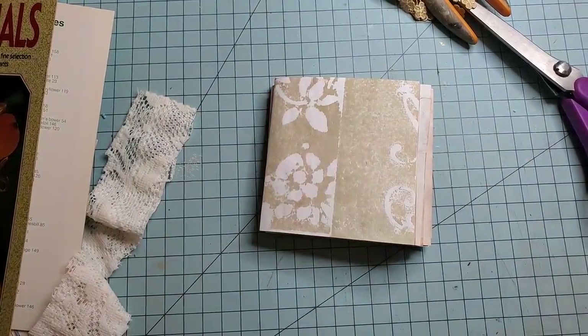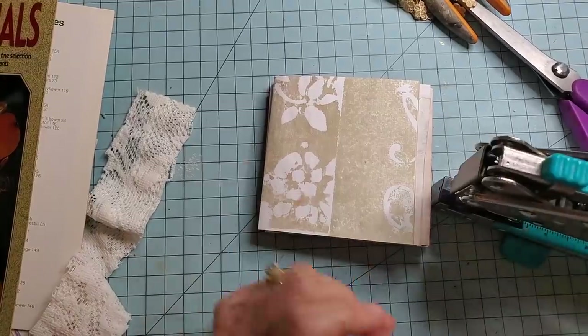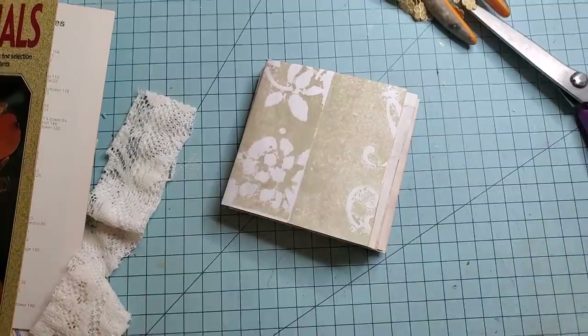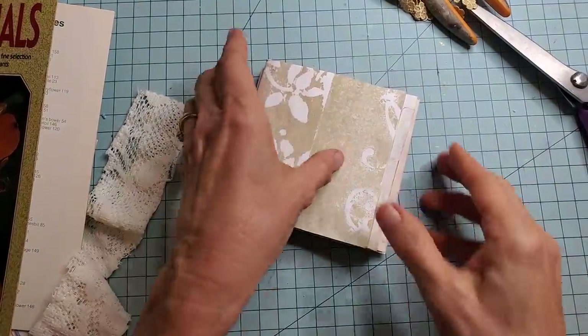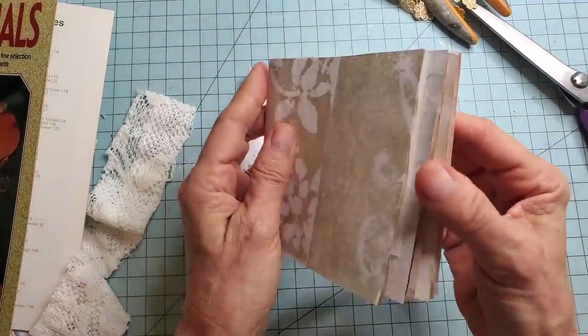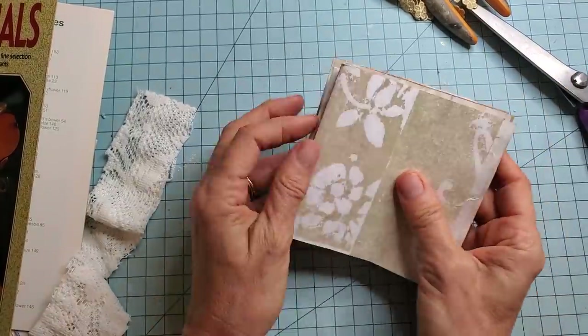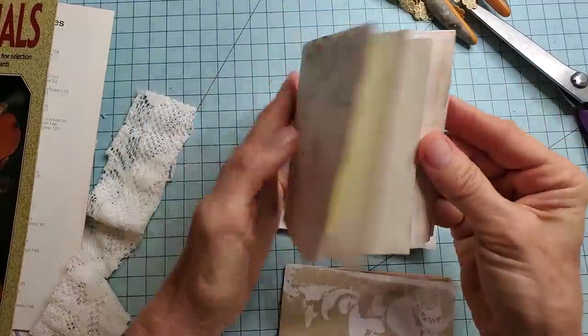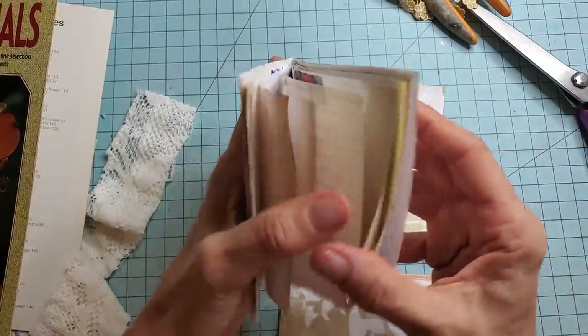I did bring in the big gun, the Cropodile 2 Big Bite, to punch the holes, but you can punch the holes with a pokey tool, an awl, or an ice pick. And what I'm going to do — yeah, that's upside down. Okay, good catch, Pam. Got it this time. Let's see if we can keep it straight now.